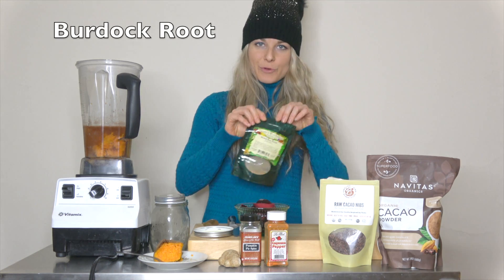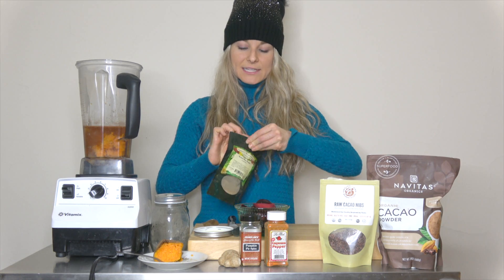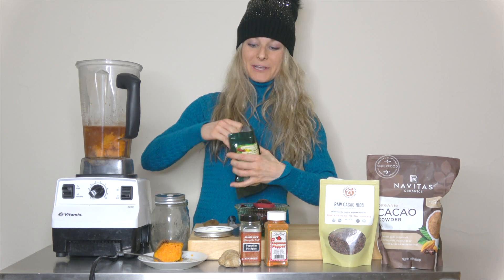Then we have burdock root. Burdock is an excellent blood purifier — it has a lot of antioxidants and pulls the toxins out of the blood. So you only need a little bit of that. Just take a spoon and approximate.